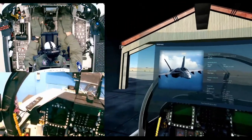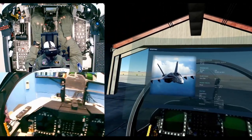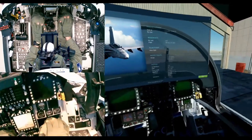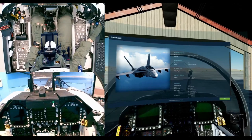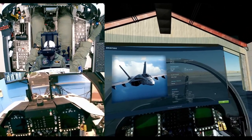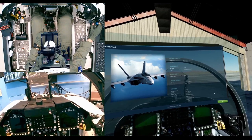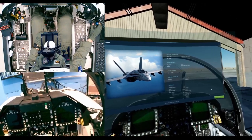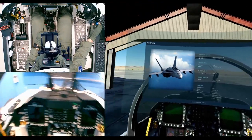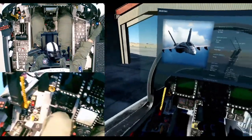Hi everyone, today we're going to have another air-to-ground practice. This time we're gonna use the AGM-65F, the infrared version of the Maverick - IR Maverick. There will be several threats around Tonopah Airport: 6 T-72B and 4 T-90 main battle tanks, so 10 total. We only have four missiles, so let's go do some tank destroying.